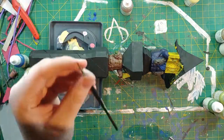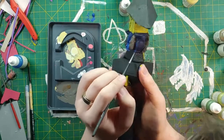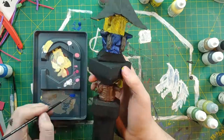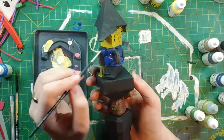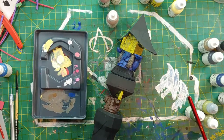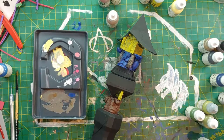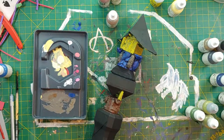Now we are going to do the mid-tone of the skin, working on everywhere except the recesses. So far it is turning out really well — I'm pleased. Sometimes when you're painting it feels like it's not turning out well, but just give it time. Keep working, because there's a good chance that after everything is done it will turn out really well.